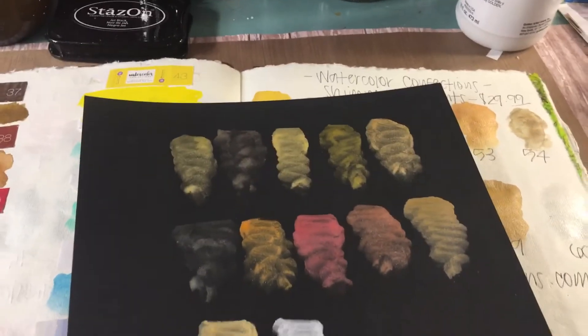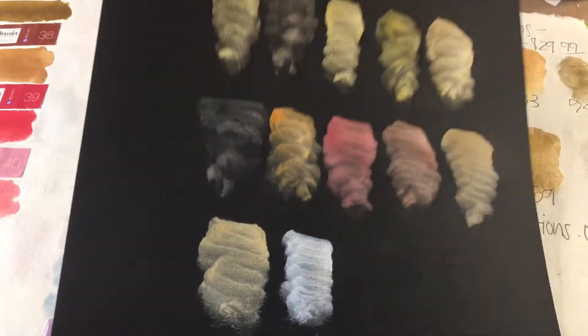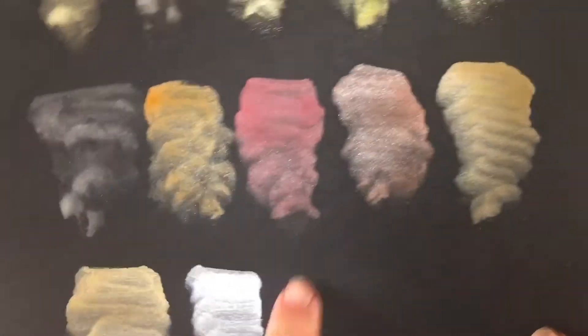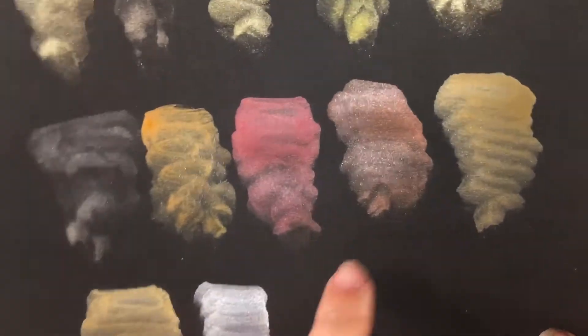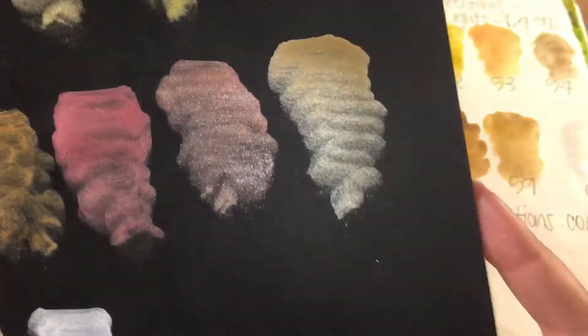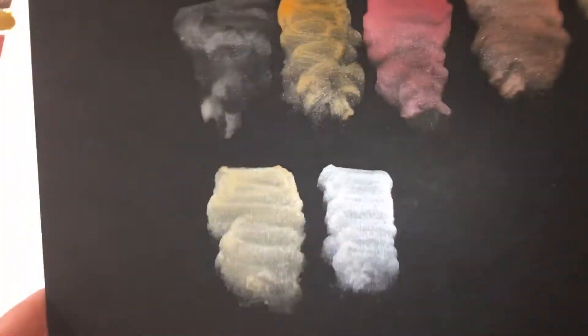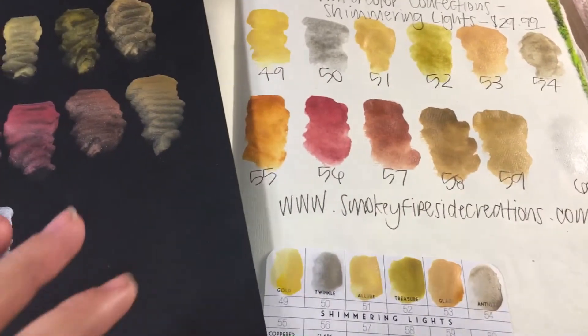The last thing I want to show you is how beautiful these look on a piece of black cardstock. If you do any hand lettered invitations for Christmas, think about doing it on black cardstock — it's just going to blow your mind. Look at how sparkly and shimmery these colors are. Can't you imagine Santa's suit in this red, and an old clock highlighted with this pretty antique brown, and all the different variations of gold, and this really iridescent white silvery color?